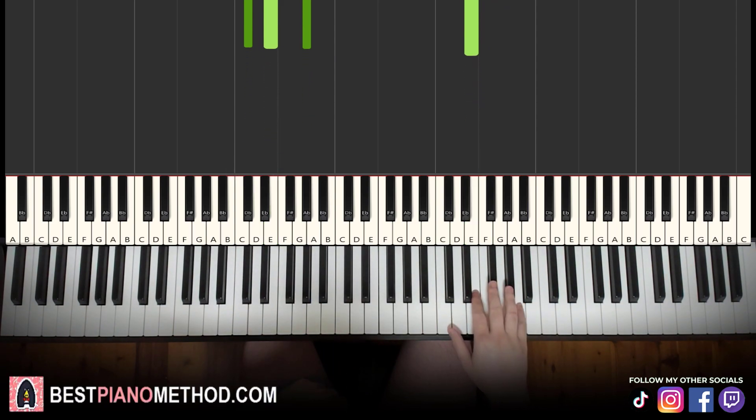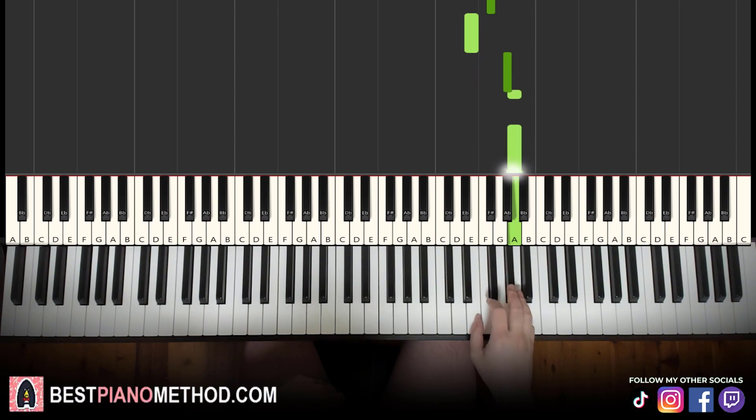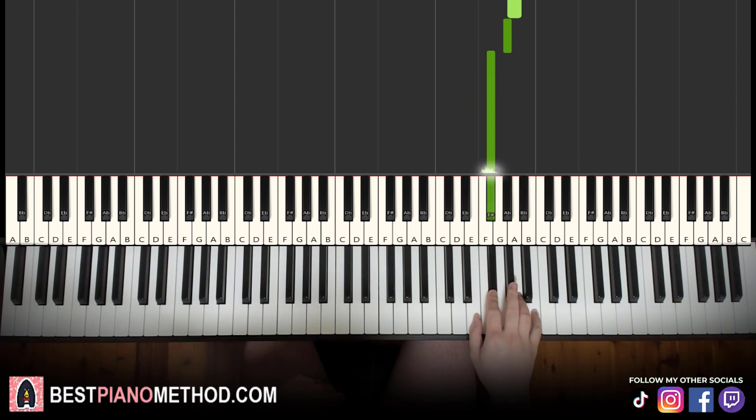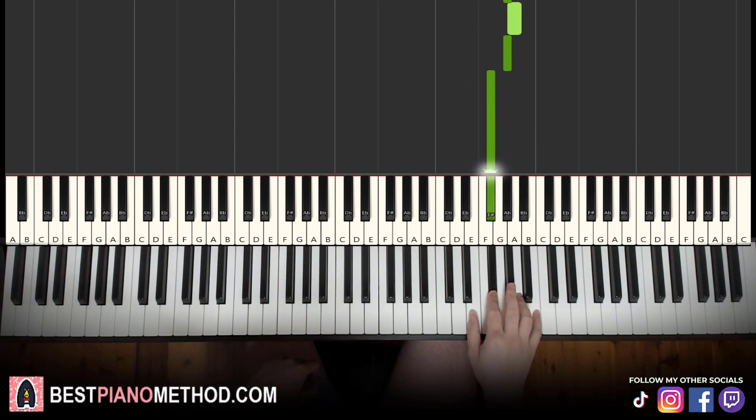Moving on to the second part. Right hand continues, goes up to: A, G sharp, F sharp, E, G sharp, A, A, E up to B, A, G sharp, A, G sharp, F sharp. That's it for the right hand for the second part. Let's learn it again: A, G sharp, F sharp, E, G sharp, A, A, E, B, A, G sharp, A, G sharp, F sharp. That's it for the right hand.